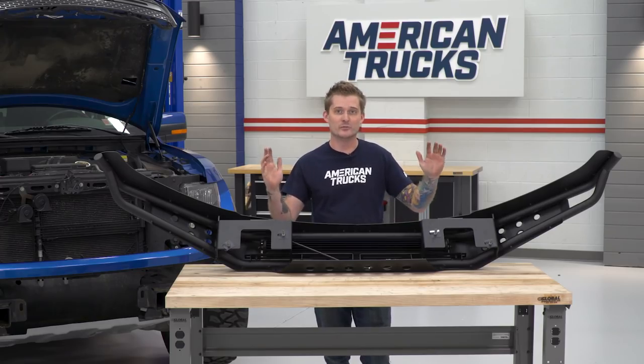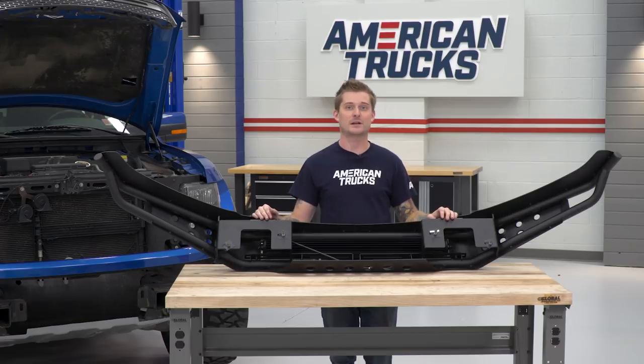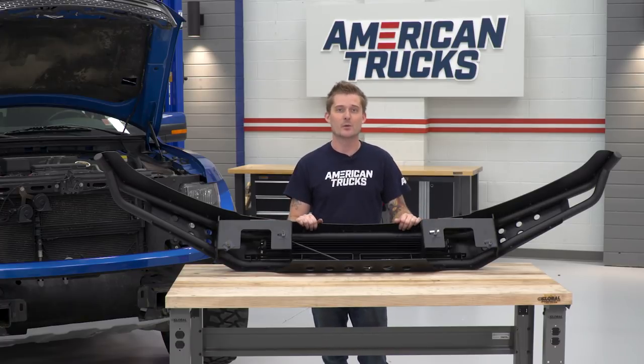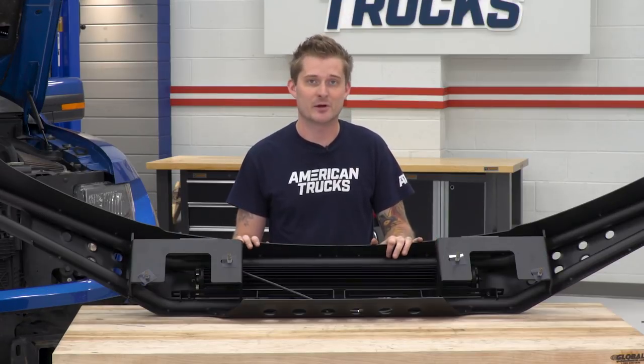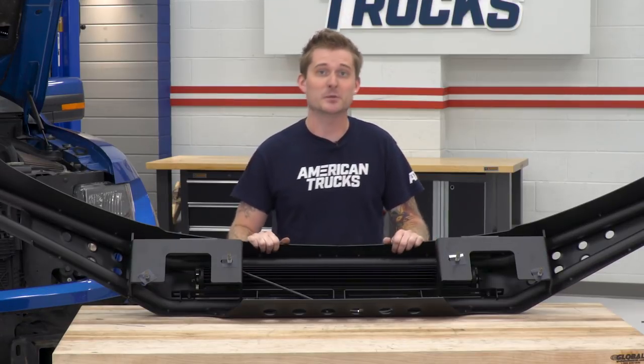Now that our bolt plates are on our new bumper and retained in place, we can finally throw our new bumper back on our truck and tighten it down with the original 21-millimeter nuts that we loosened earlier. Go ahead and take your time throwing the bumper on — it is a bit heavy, and it might be helpful to have a friend help you get it in place.